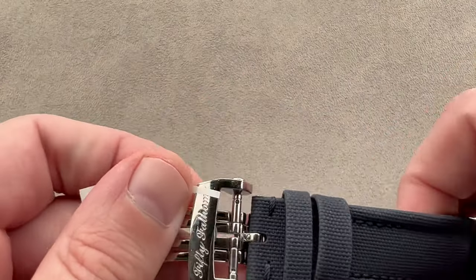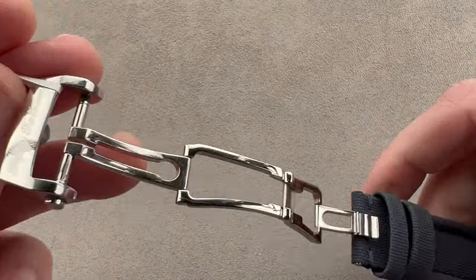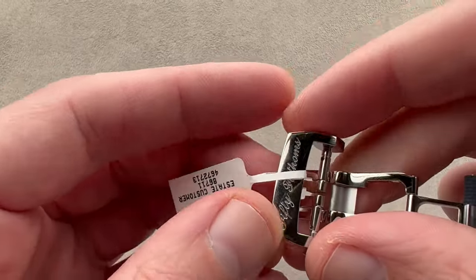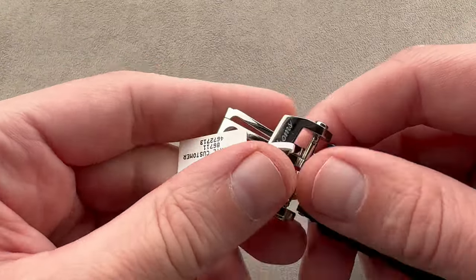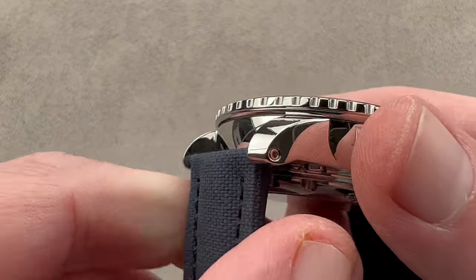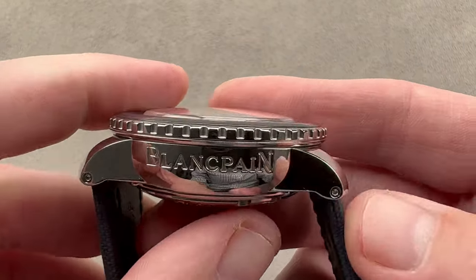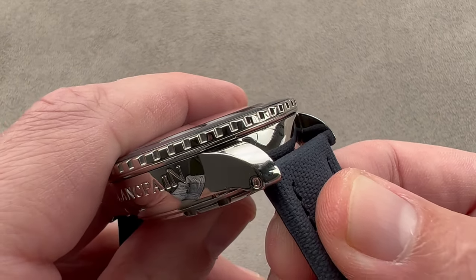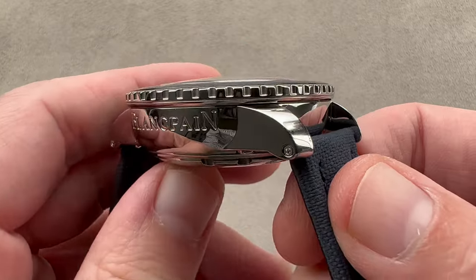We have a full deployant clasp here. This is a nice feature because the 50 Fathoms doesn't always include one, but this is a flagship piece — an upgraded calendar moon phase flyback chronograph 50. So we get a double deployant clasp featuring twin triggers; you have to press both to open it up, and it will not pop open due to violence or a sudden change in motion. Taking a look at the lugs, Blancpain has done things the right way on a heavy and expensive watch — we have hex screws fixing a bar in place, so no spring bars. Spring bars have a reputation for giving way at the worst times, but here Blancpain used the bar solution, which I like to see.